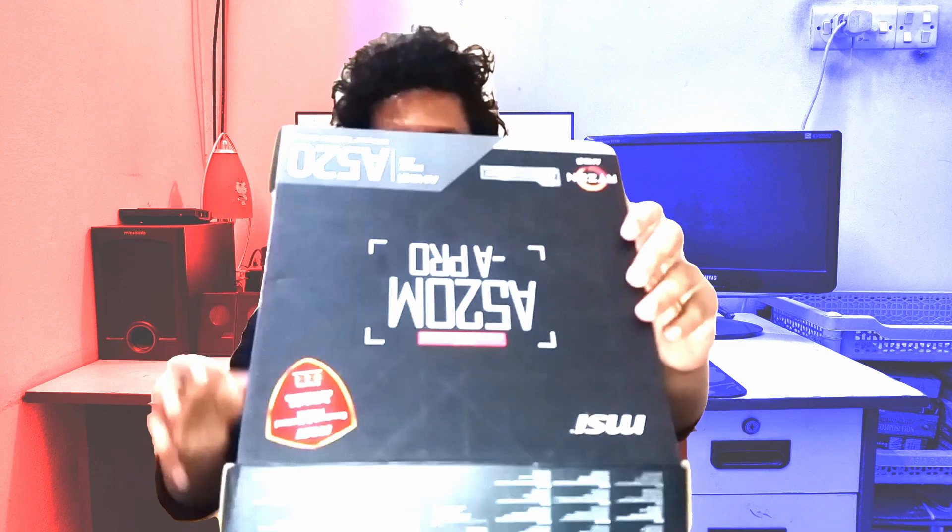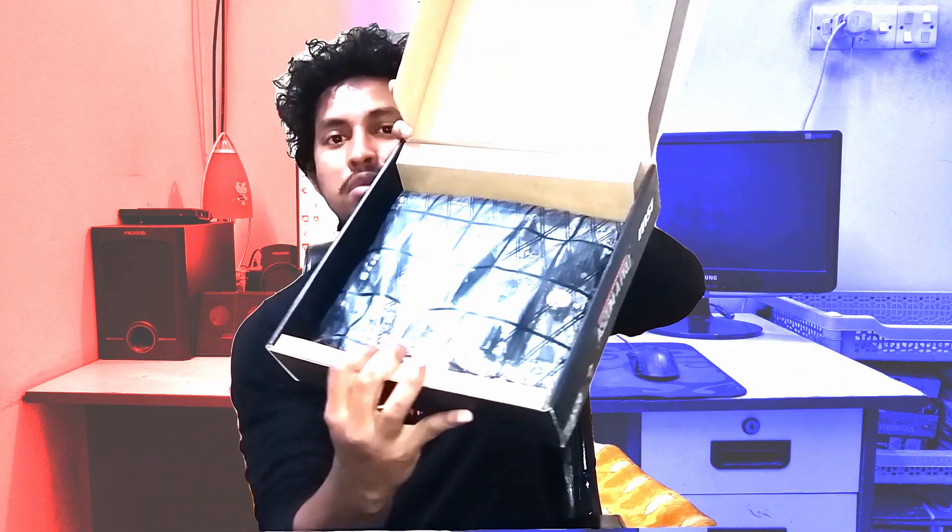Okay, now I am unboxing this product. This is the motherboard, a SATA cable, this is the I/O shield, thank you for choosing an MSI product card, MSI sticker, driver disc, and this is the quick installation guide.